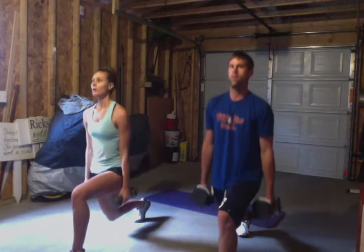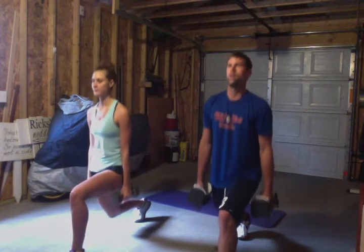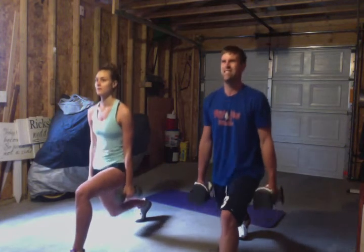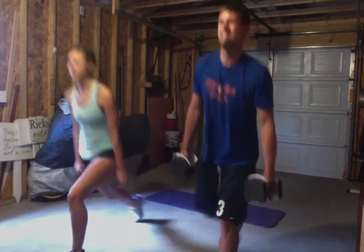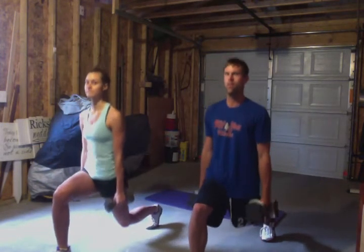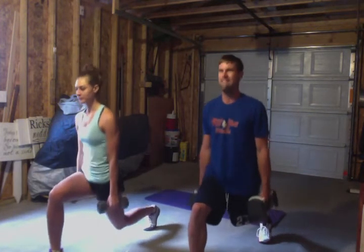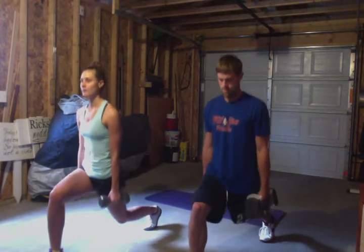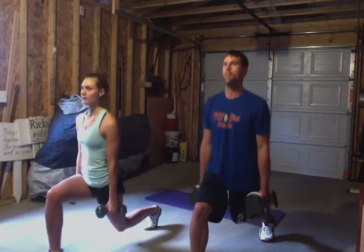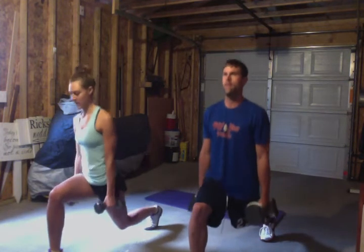Weight into the front heel — that front heel is pushing into the floor. You almost want to lift the toes off the front heel. And five, four, three, two, and one. Switch it to the other side, real quick. If you're working on those things, stay with Andy. I'm checking on everybody. The reason why I look to the floor is because I want to see what's going on. If we look at Marlene, I'm going to ask Marlene to get that front toe off the floor. If you lift that toe off, what happens is you're digging that heel into the floor and it's working.